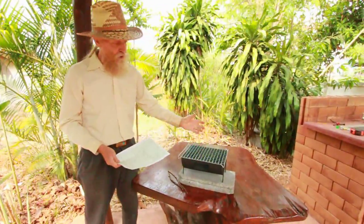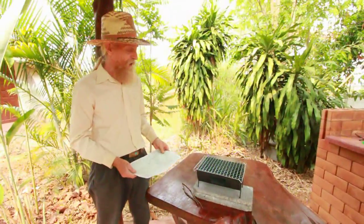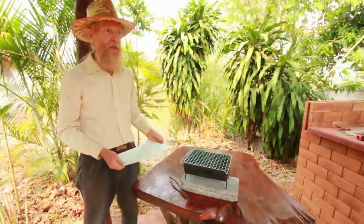This is the perfect size for us. You can grill chicken, corn, fish, steaks — just about anything on here — for one or two people. It's not for a family size.